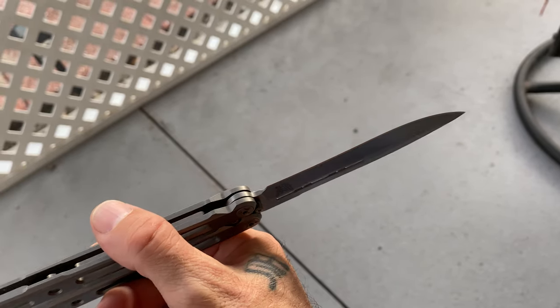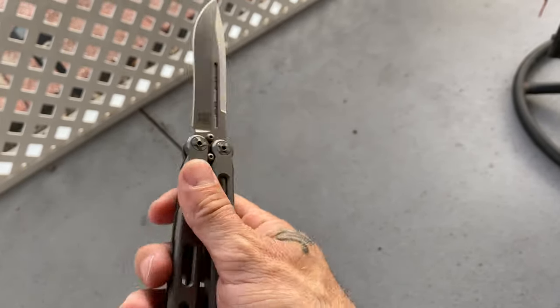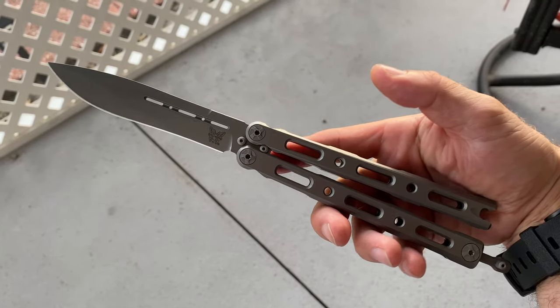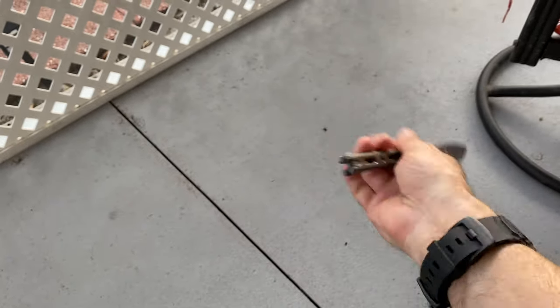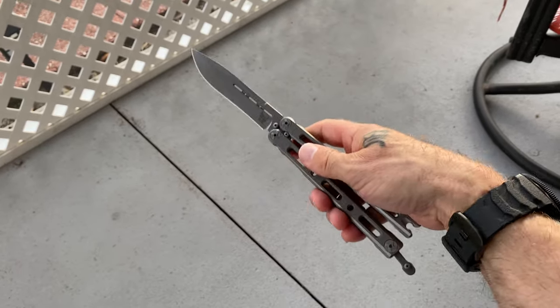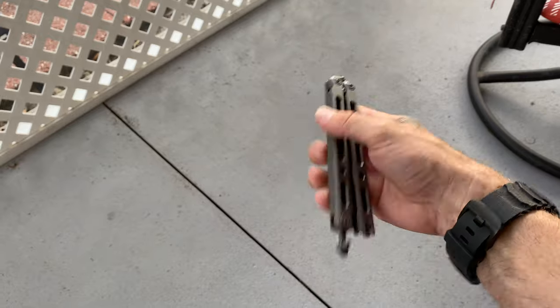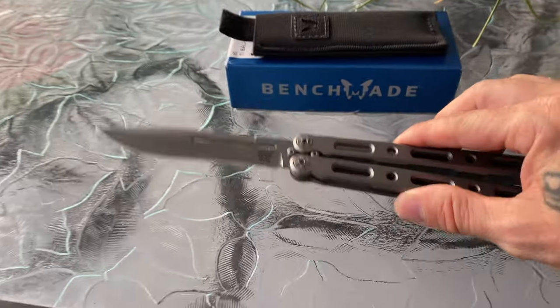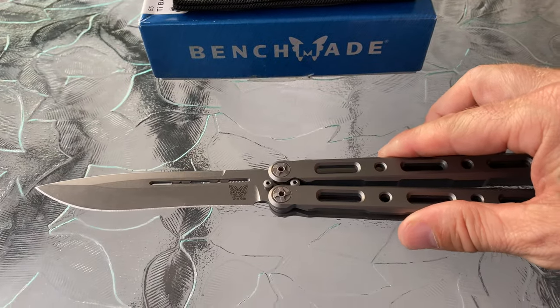The edge is sharp as hell - razor blade sharp. I was really happy to get that out of the box, since some knives just aren't sharp when you buy them. This one was sharp and still is because I don't use it, just flip it around a bit. This is actually the first time I've had it out of the box since I moved, and it's still a great knife.